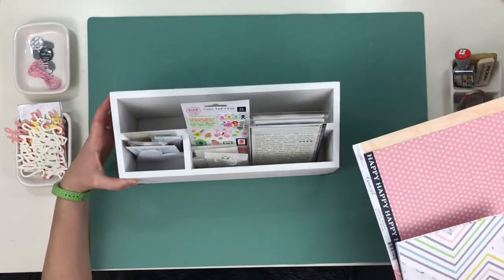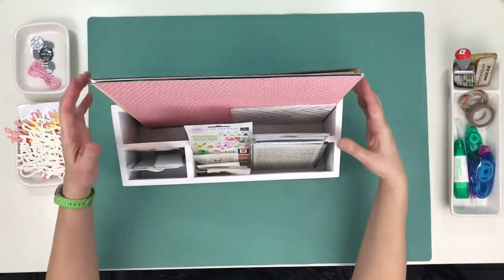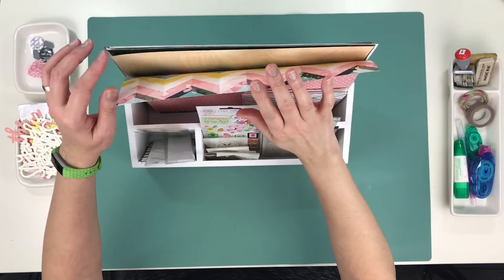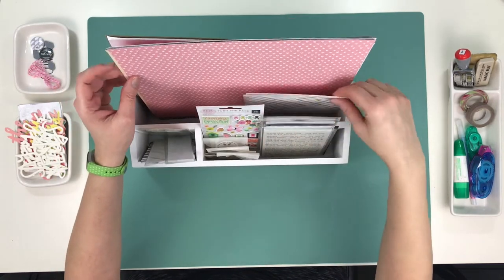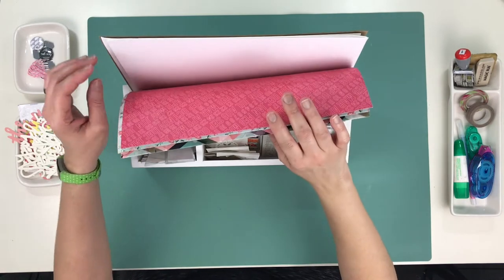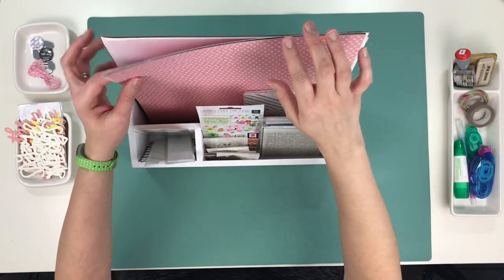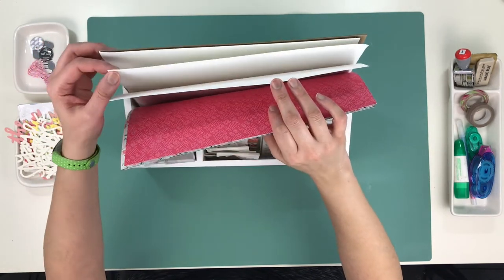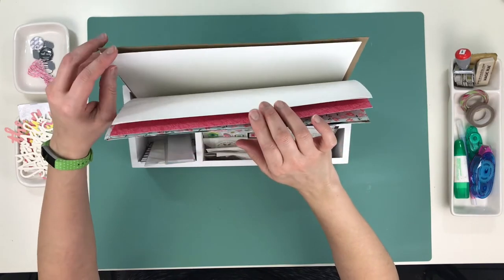As you can see you can very easily fit 12 by 12 paper in it. I have put in here my Wild Hair Kit papers, both the 12 by 12 and the 6 by 6, and I'll have a link below to the unboxing video for this kit I'm using for January. I also put some white cardstock in here in two different thicknesses because I'm thinking I might use some mixed media, so I want to use the thicker one.